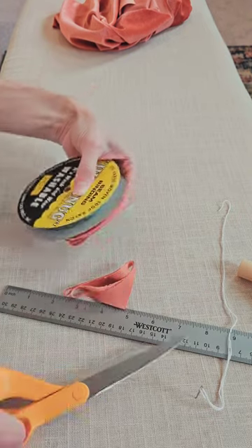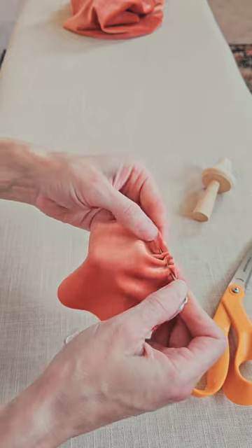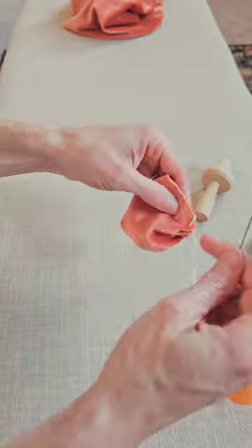Once you have your circle, use some embroidery floss and do a blanket stitch all the way around. Each stitch is about a quarter of an inch, so keep it nice and small — it goes pretty fast.